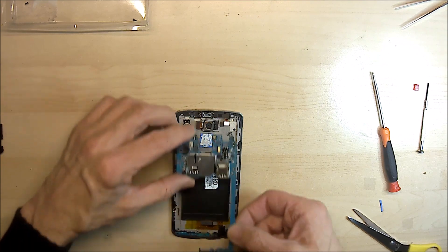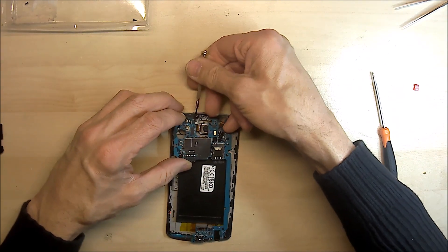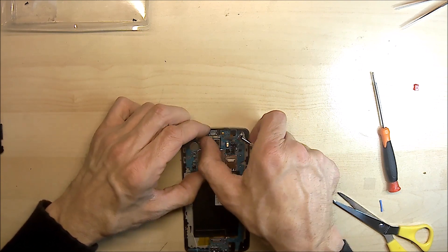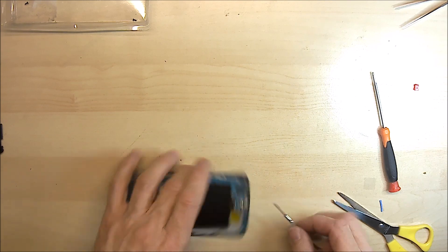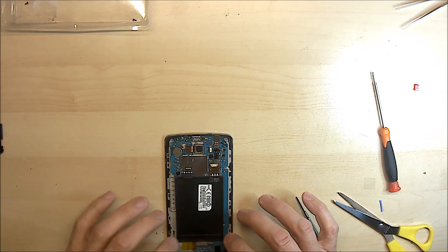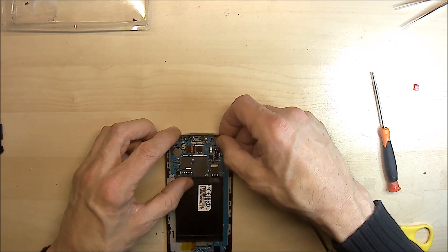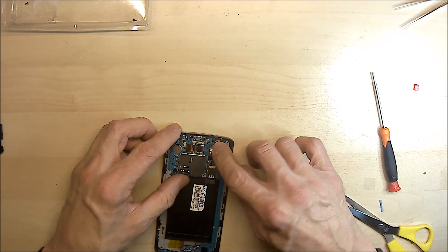Let's place our board back. Now be mindful of the cables — we need to get under the camera one. There are two more down the bottom here — just release those. Now make sure you've got them all sat back nicely. Then gently push these connectors back — you'll feel them just click into place. Don't apply too much pressure. If it doesn't go, chances are you have it in the wrong place, so just move it about until you feel it locate and click in.